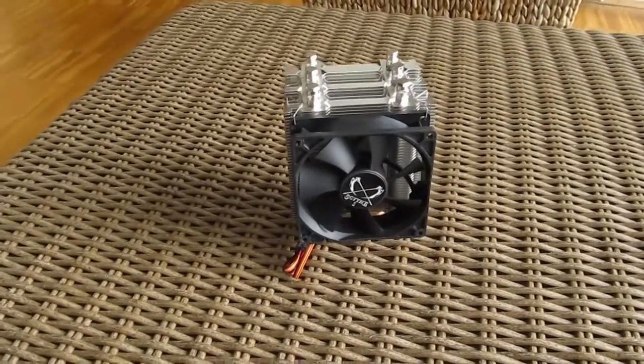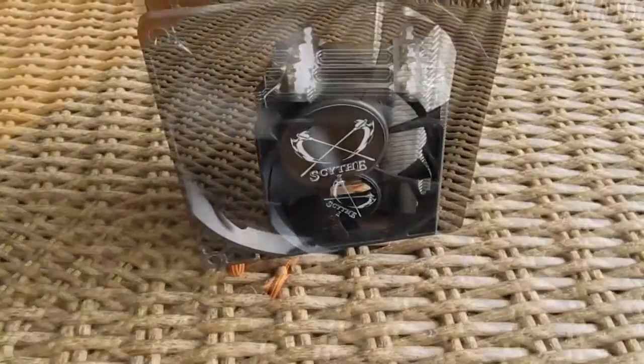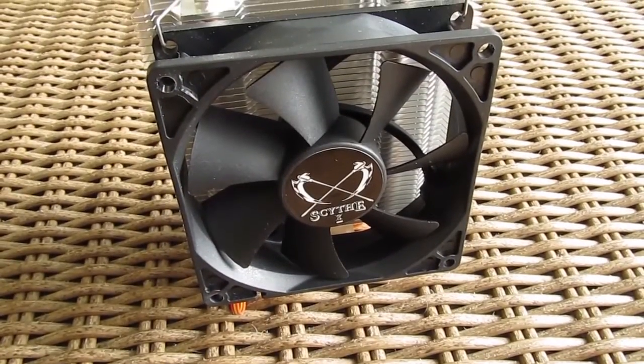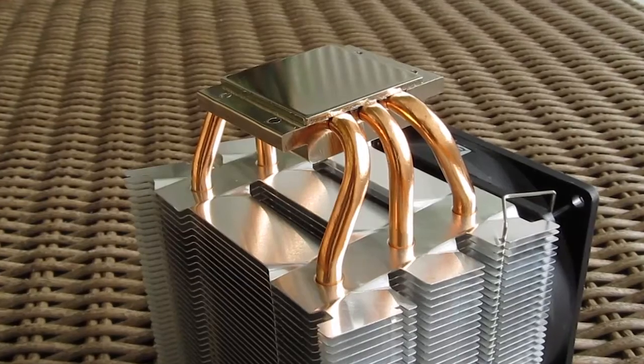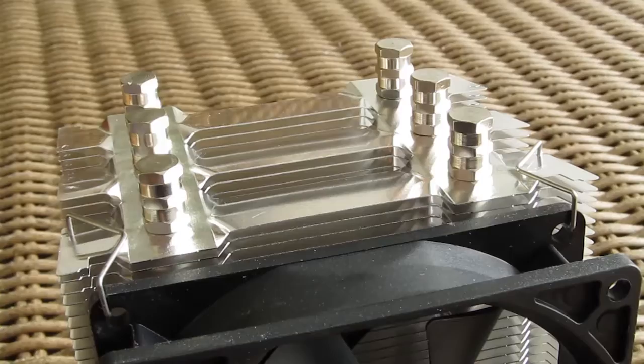The Katana 4 is a small sized cooler holding a 92 mm fan, and you can also install a second one for a push-pull configuration with the included latches. The overall design of the cooler has a zigzag pattern, as you can see by looking at the cooler from different angles.